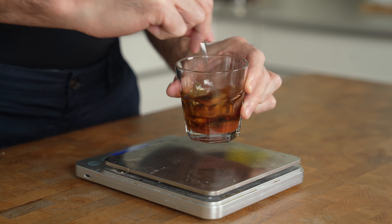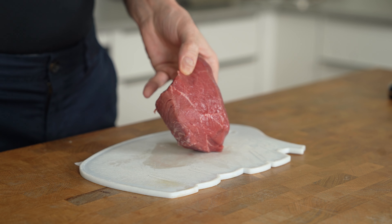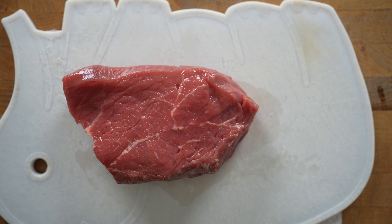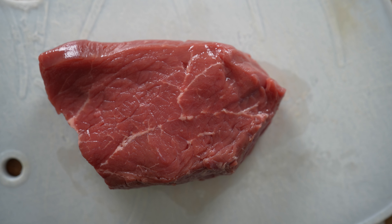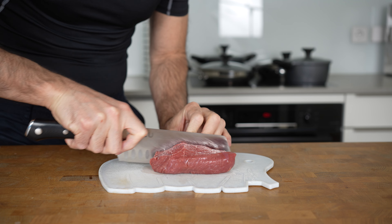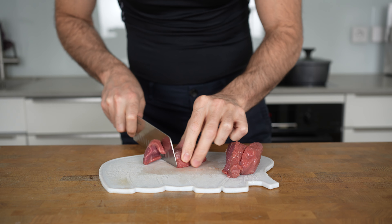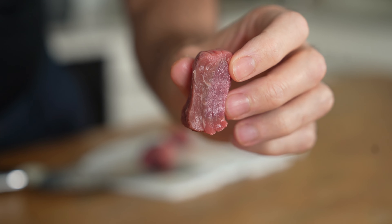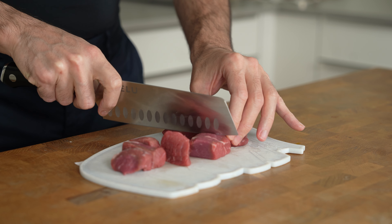This sauce tastes really nice on top of the steak that I'm going to prepare next. Here I have 180 grams of top sirloin steak. In my opinion, this is the best compromise between having good macros and still tasting good. Of course, it's not a ribeye, but it has half the calories of ribeye and is still decently tender and juicy. I will cut the steak into big planks and then again into small bite-sized cubes, so you can eat everything with a spoon later on. However, you can also cut the steak into even smaller pieces if you want.